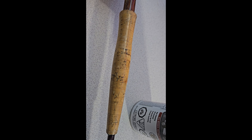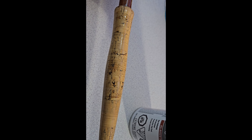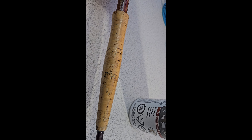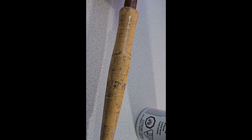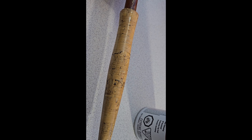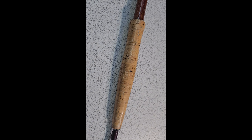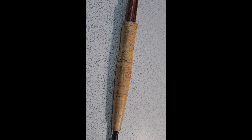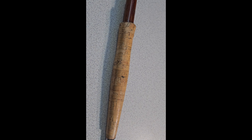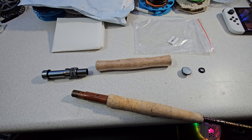We just sprayed it with a clear coat — I used some clear gloss Trim Clad, it works for everything. Just a quick shot; you don't want any runs. You're pretty much sealing in the wood filler — it'll absorb the clear coat — and then we'll sand everything off the rest of the wood filler and cork, leaving only the sealed wood filler. Remember, you're not going to be doing this on a nice Sage, Redington, St. Croix, or Winston because their corks are a lot better.